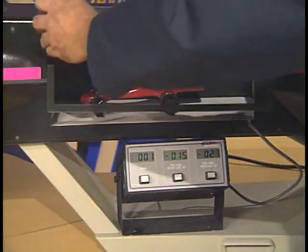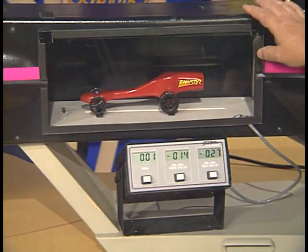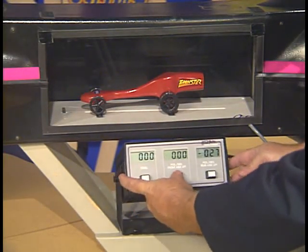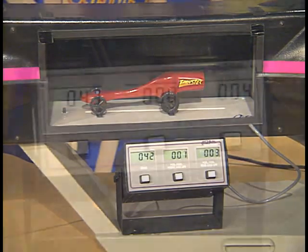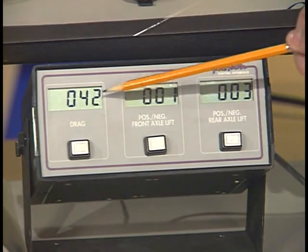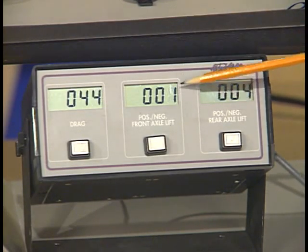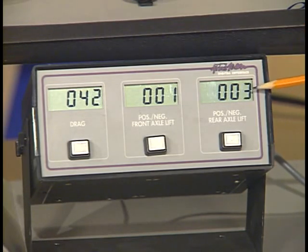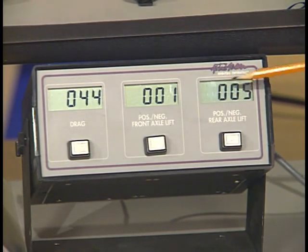We'll place the window of the testing chamber on and we'll be ready to test. We'll zero our gauges so we get an accurate reading, and then we'll turn the tunnel on and watch what the gauges do. You notice the readout for the drag is about 42 to 43. The reason it changes is because of air turbulence. We also have a positive lift of about 1 on the front axle and anywhere from 2 to 5 on the back axle — we have more turbulence at the back of the dragster than towards the front, causing the gauges to change.